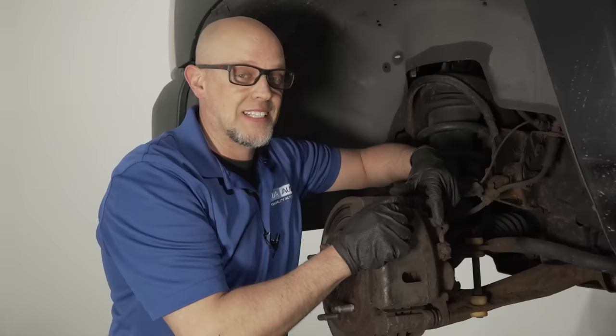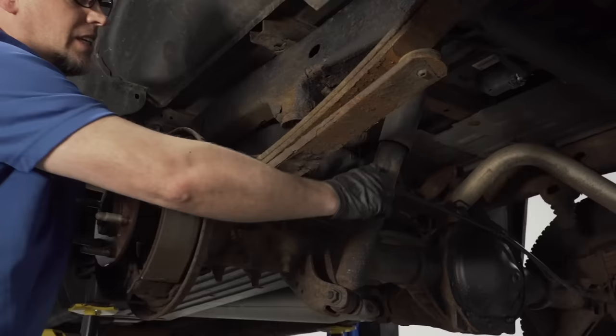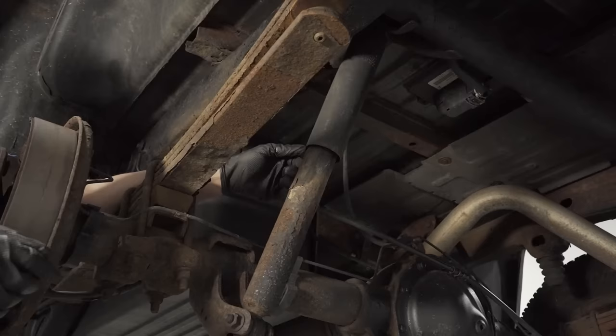Take a look at the shocks. If you see any fluid coming out, or if the vehicle bounces more than normal, they'll need to be replaced. Check the rear shocks as well. You can jump in the back of the bed and see if it bounces more than normal — if so, replace them.